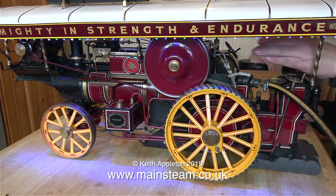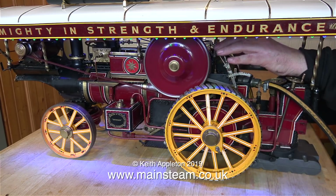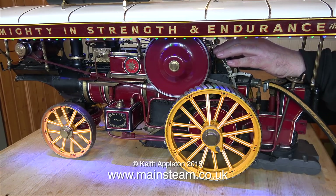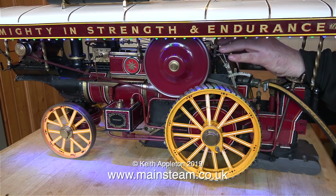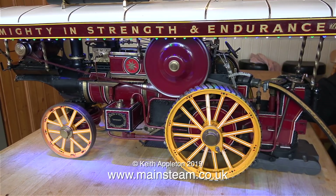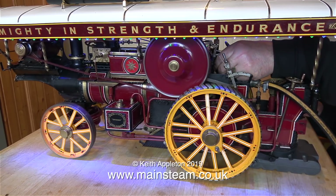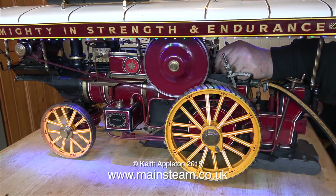A few years ago a friend of mine was writing an article for a magazine called Land Rover World, all about Fred's Land Rover. When my friend was going over to see Fred, he asked me if I wanted to tag along. I spent a couple of afternoons with this remarkable man — Fred Dibnah was a special person, and sadly Fred was taken from us far too early. And that's about it for this video, apart from this last shot running in slow motion in the dark. Thanks for watching, and I hope you found it useful.